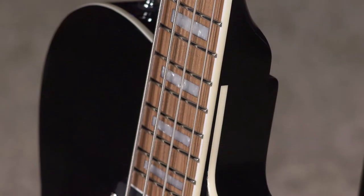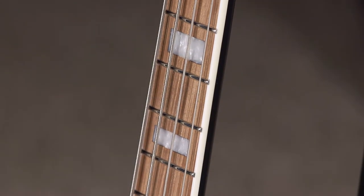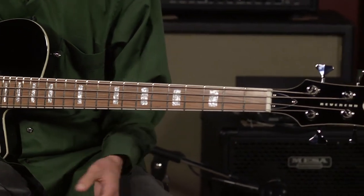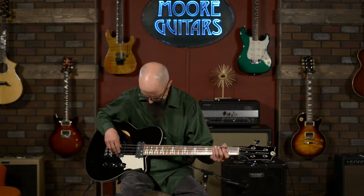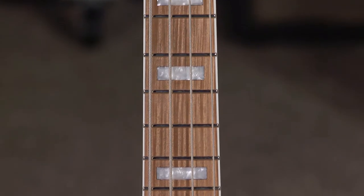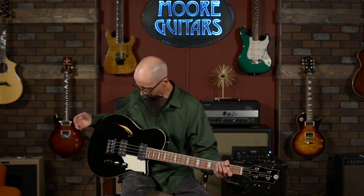This one is a humdinger of a guitar. It is a semi-hollow body featuring white limba, also known as Korina body. It has a five-piece set neck — maple and walnut — with a nice Pauferro fingerboard, beautiful block inlays, black side dots, double-bound neck, and single binding on the body.